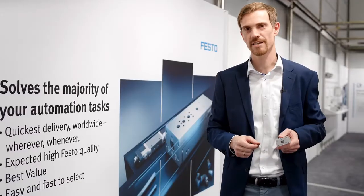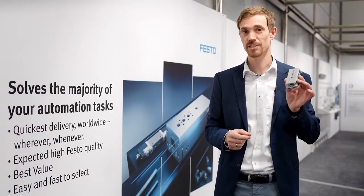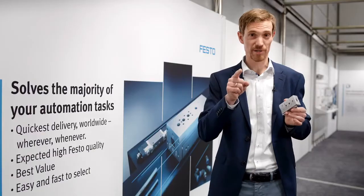To sum it up, the new extensions and accessories for our DGST mini slide will offer you a versatile range of solutions for your application. Check out the new possibilities!